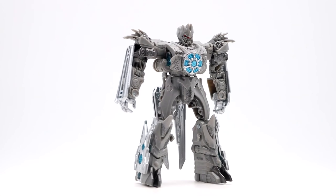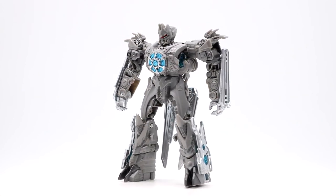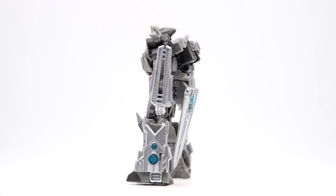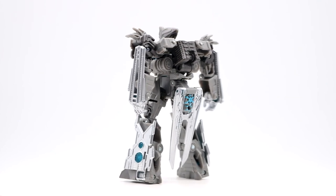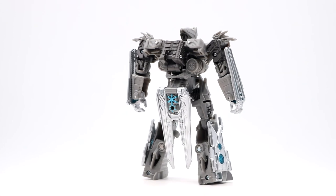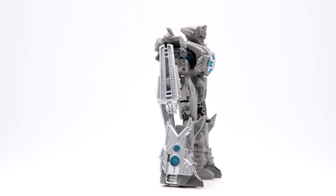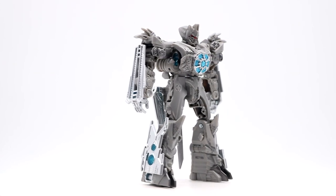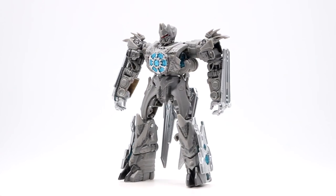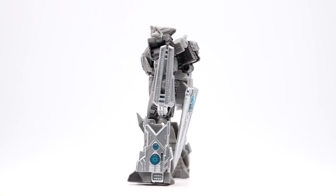Here is Studio Series Soundwave transformed and in his robot mode. It's a pretty clean robot mode in terms of kibble because there's essentially no kibble — it's pretty much the same pieces used to transform him into his alternate mode, which kind of reminds me of Revenge of the Fallen Ravage, where his cat mode transformed into itself to look like a missile. That's kind of the situation here, so you get a pretty clean profile from pretty much any angle.